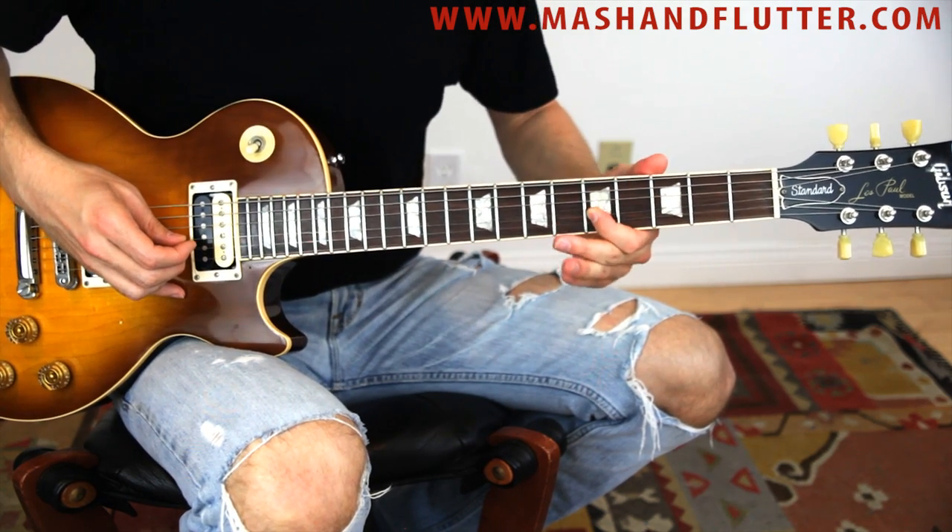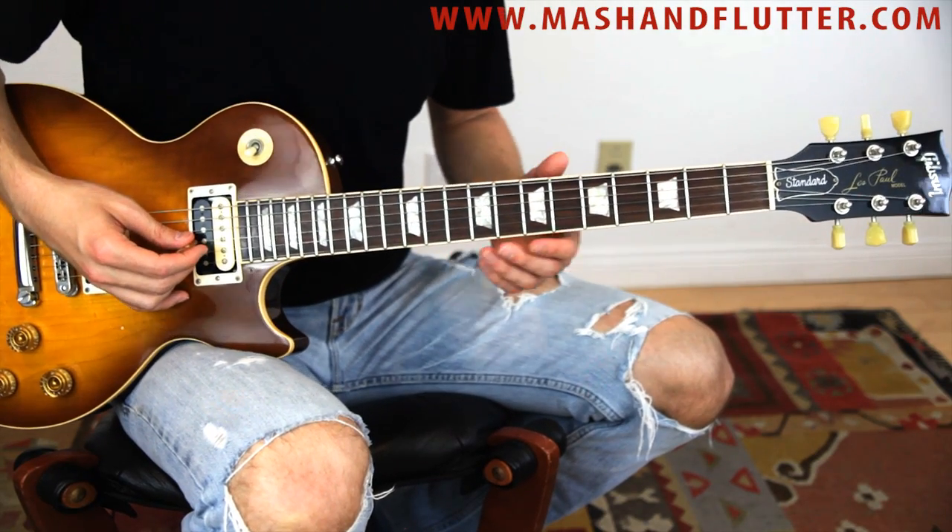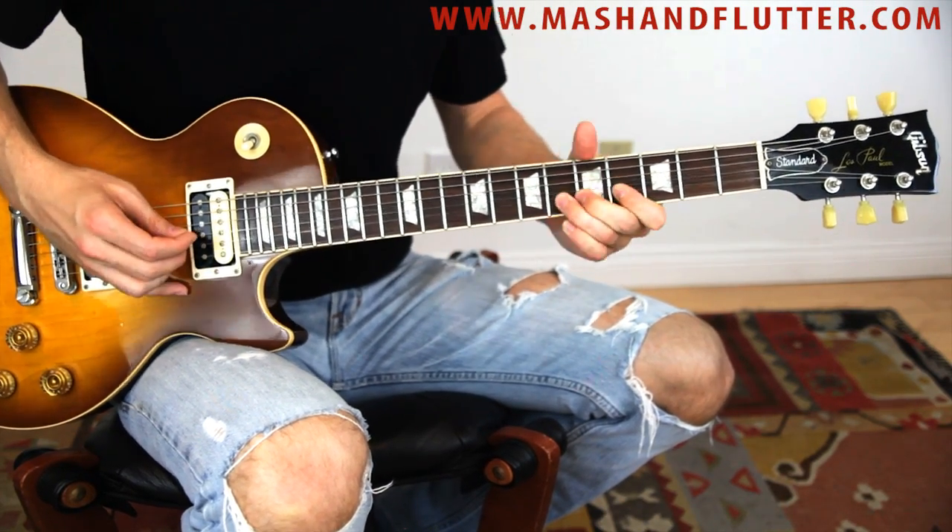And here's the lick one more time up to speed.